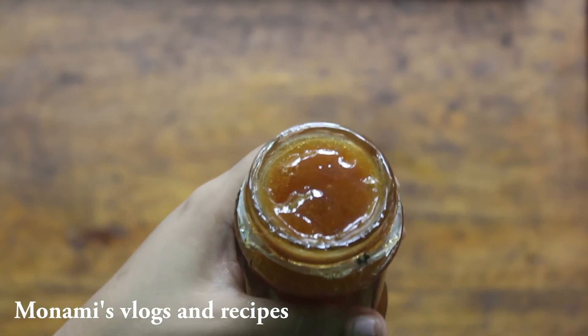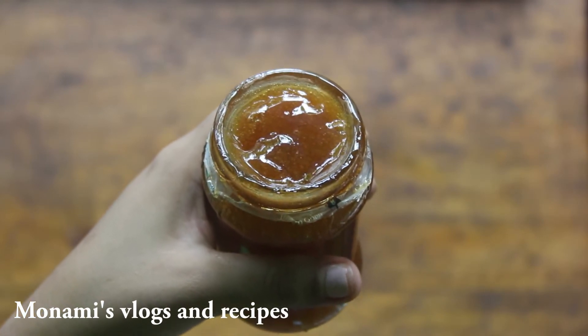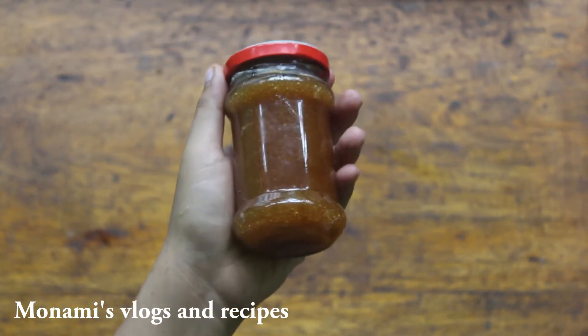This jelly recipe is very good. This jelly is a very good one.